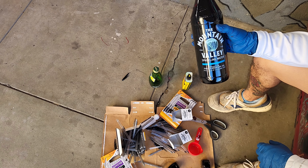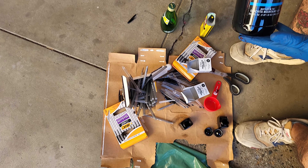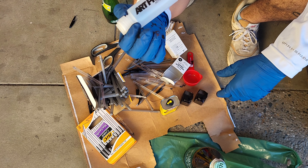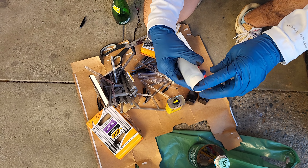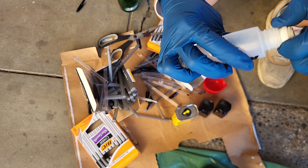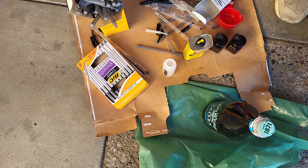Let this sit for 30 minutes to an hour and then you'll have ink that's ready to put into a mop. We're going to fill up an Art Primo mop — this one has a mohair nib, it's called the Squeezy E. Let's hope I don't make a huge mess.